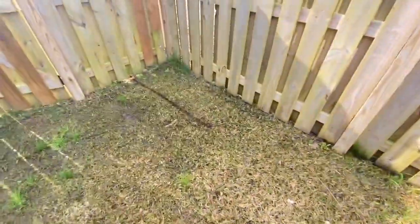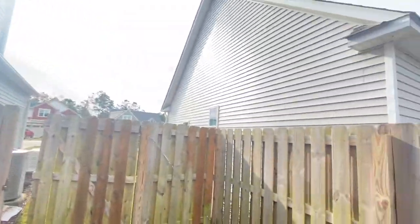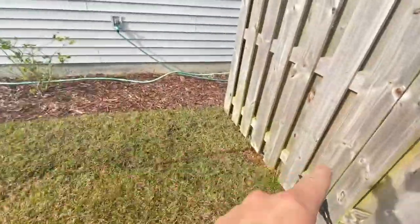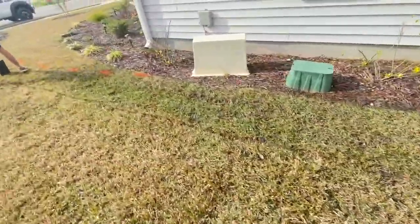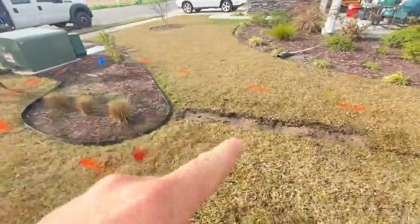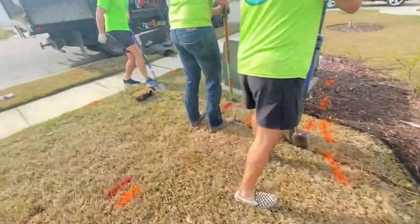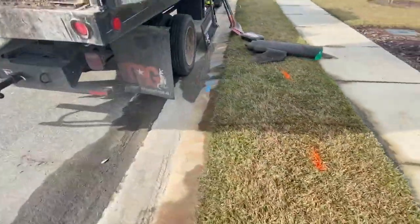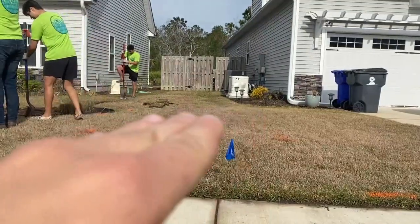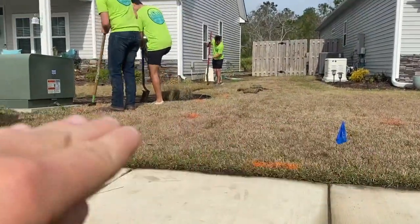Today we have another French drain system going in. We're starting here — you can hear and see the moisture sitting in there. There's a slight swell between this house and this house, with the gutters dropping water in there. We're going to run the French drain under the fence, put in a couple of catch basins down this area, tie in this downspout, and cut the concrete to give it enough slope. You can see how the swell just holds water with nowhere for it to go, because this area was built up a little higher.